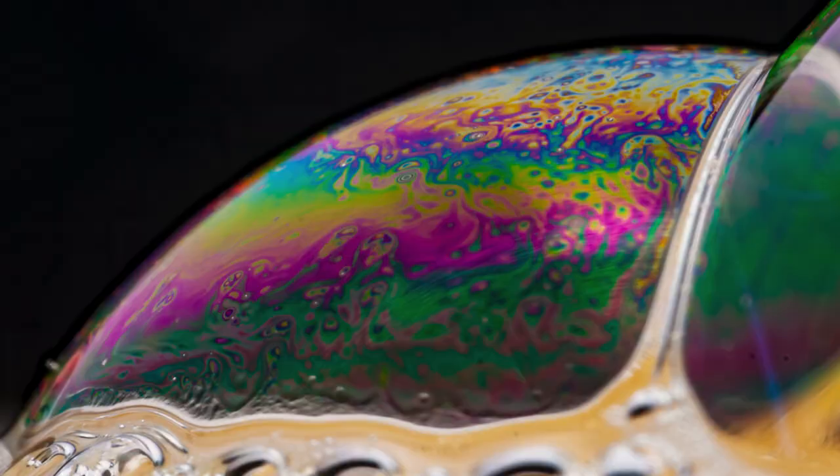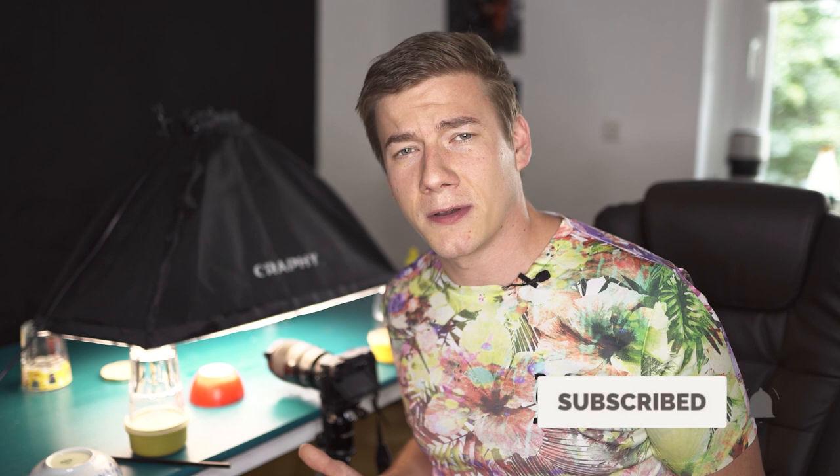If you like what you just saw, I'd really appreciate if you leave a comment and a like, because somehow the YouTube algorithm is not showing my videos anymore. I hope that I could inspire you to dive deep into bubble photography and get creative and have some fun. Hopefully see you in the next video. Have a good day.